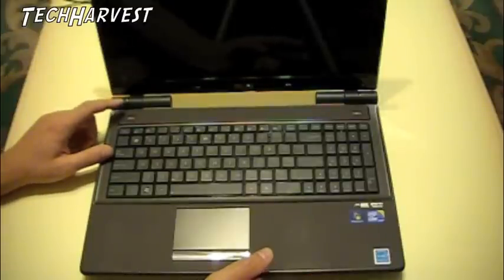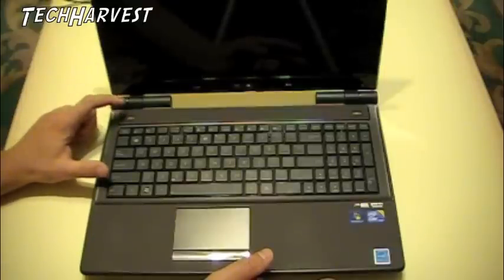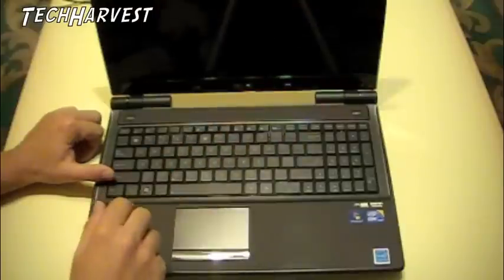There are two power buttons on here. There's a Linux installed on here which is a quick boot, and I think it's this left button you hit and it boots right into that. Or if you want to boot into Windows 7, you hit this power button over here.